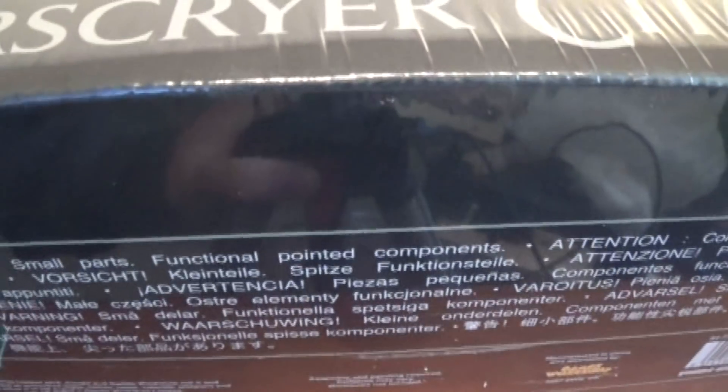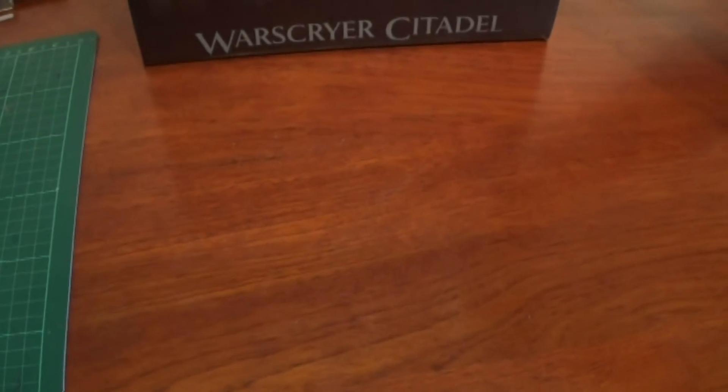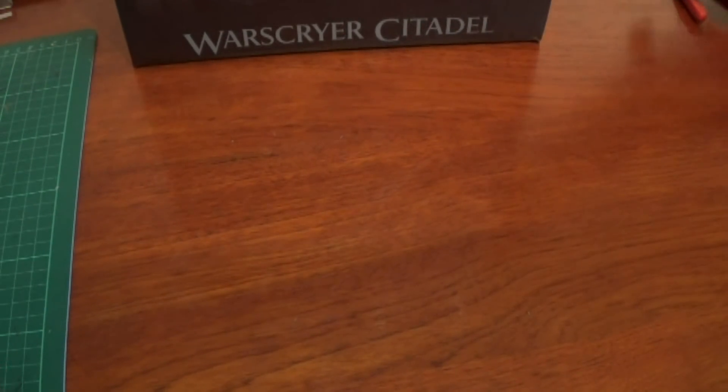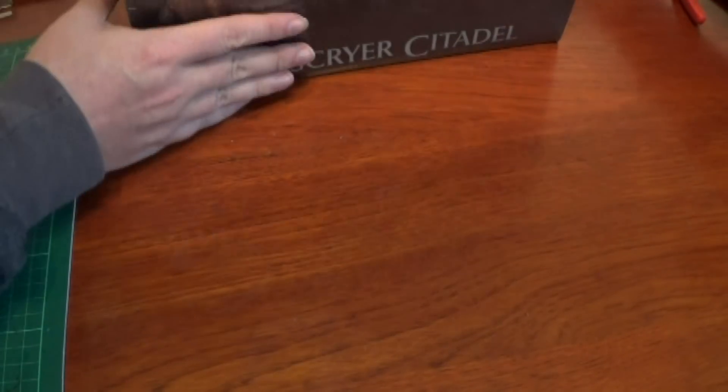We are going to unbox this and put it together. This is the old terrain model that has been redone. This is the second video in Malign Portents unboxings. The first one where we had the Fungoid Shaman and the Stogpast.